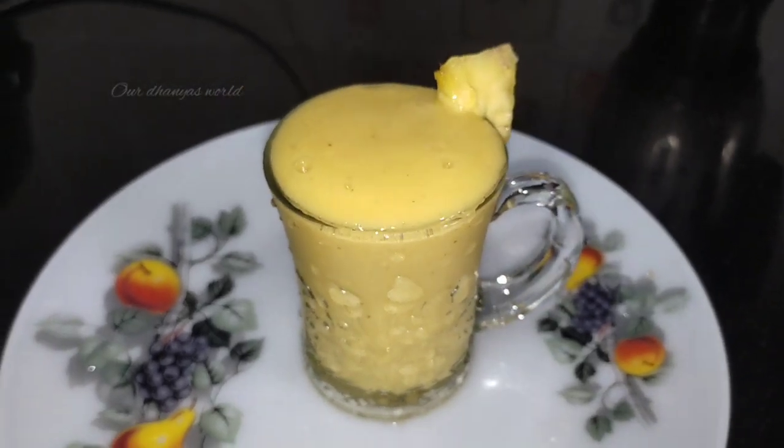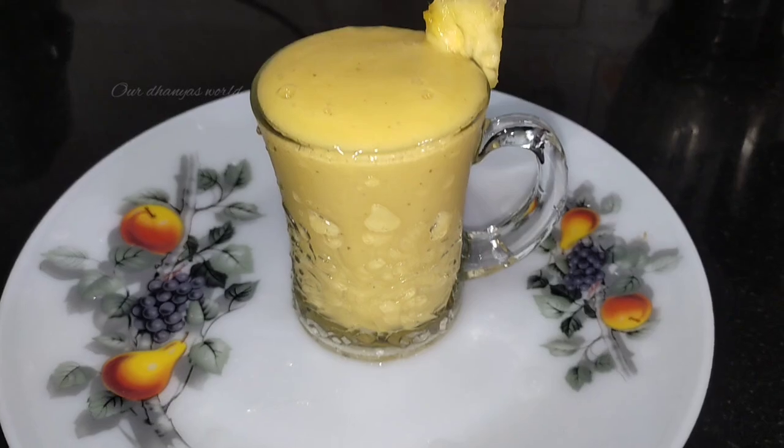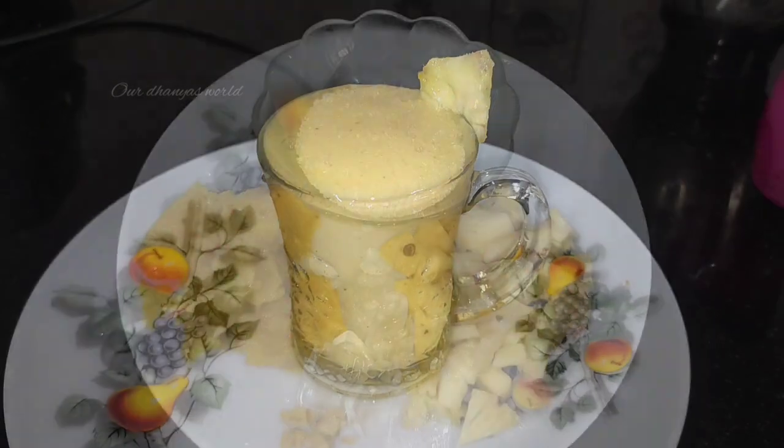Hi Friends! I'm going to make an easy, easy recipe. I'm going to show you how to make a smooth smoothie.